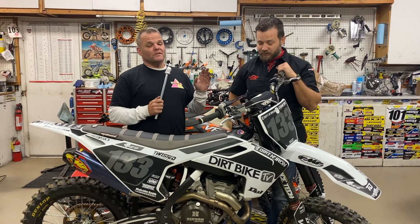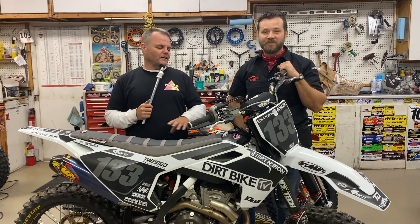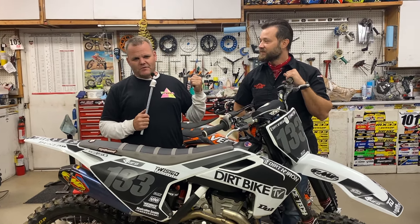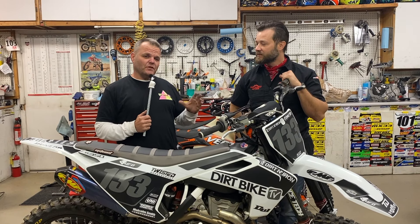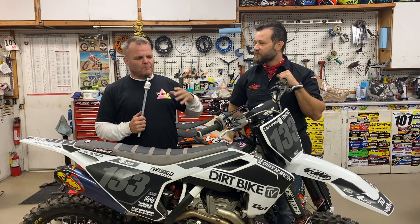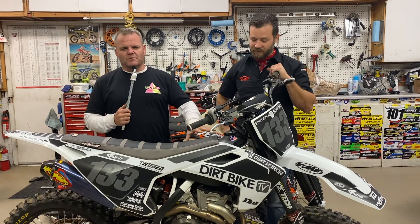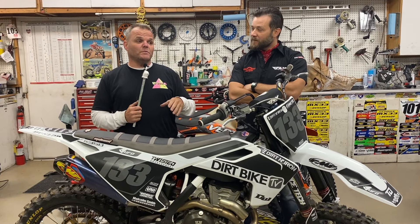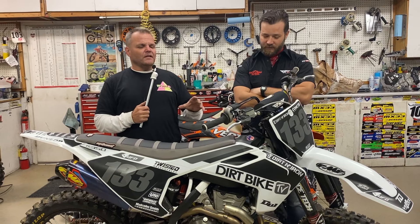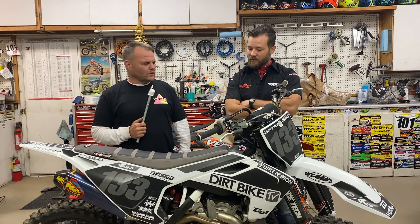We've got a little GoPro of Spencer riding and Rado riding, and you can check out Rado's video too. I've come to really realize these are cool bikes. I still kind of prefer a 250 big bore that's built, but cost-wise, I still think the best thing for your money is a 350 that you can do some stuff to keep it running. I'm still leaning towards the XCF for most use because it's got a little better transmission gear ratios, but these 350s — I don't think you can go wrong either way.